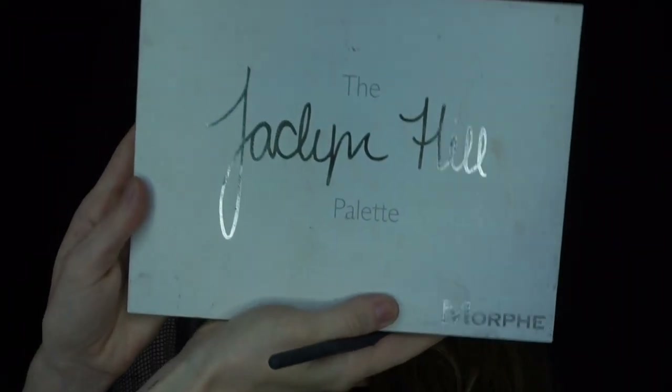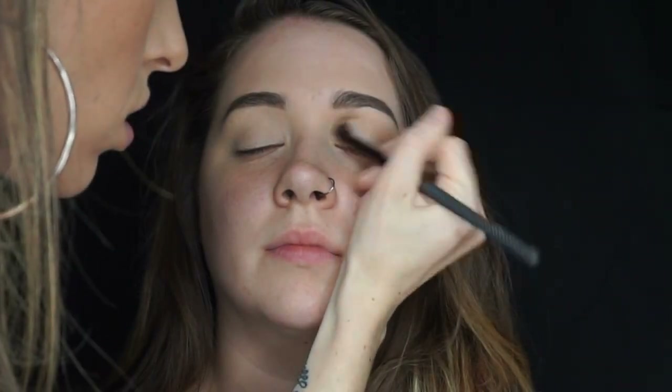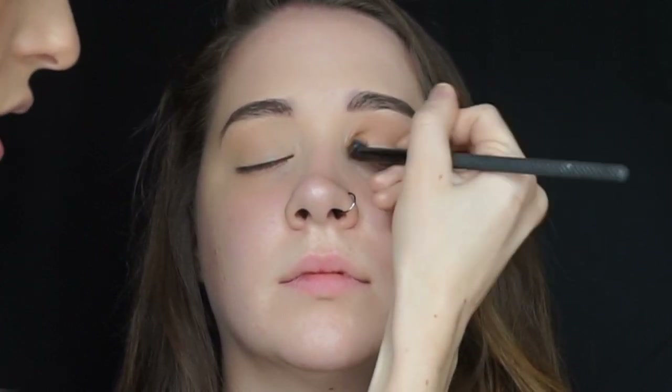Going in with the Jaclyn Hill palette and a BMX 430 crease brush, I'm going to take the shade Silk Cream and work that into the crease. I forgot to show the clip of me going in with a different shade, but I'm now taking that same brush and deepening the crease with the shade MFEO.